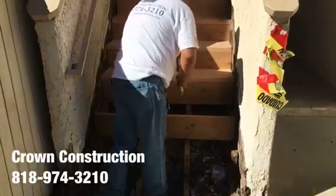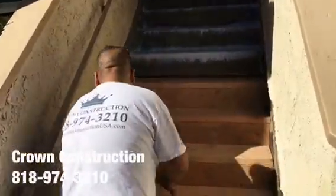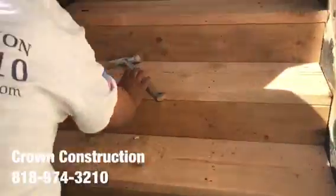Just continuing here, fixing the steps. This is what it looks like, closer.